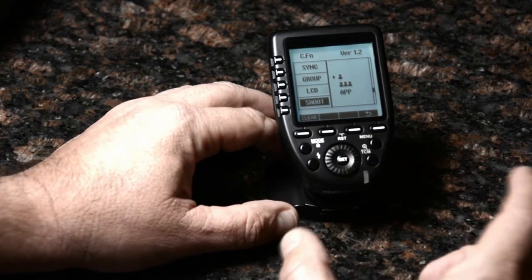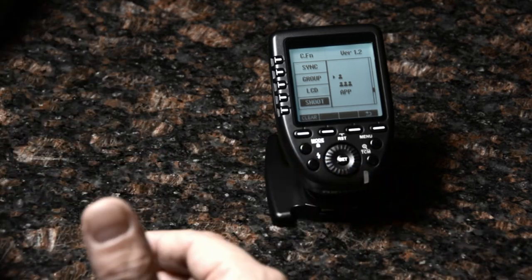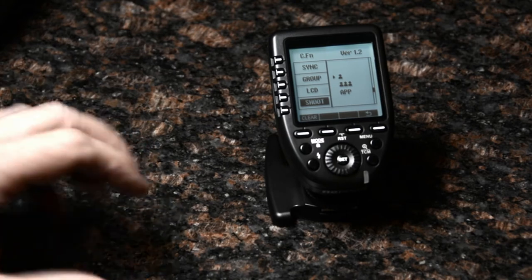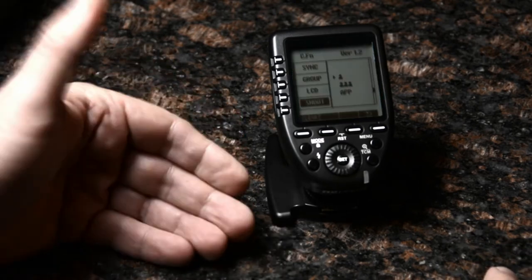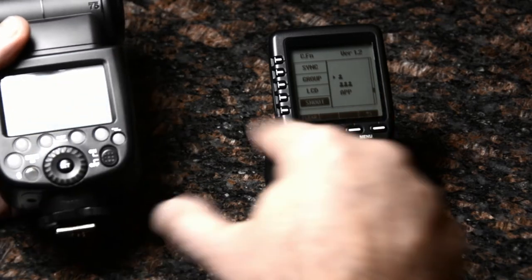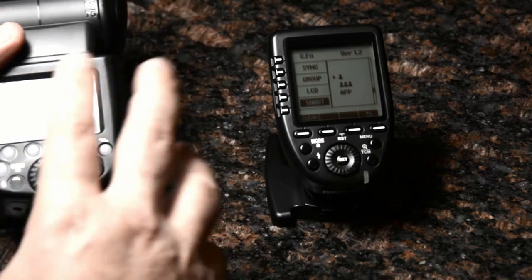Shoot mode is for situations where you have multiple shooters with multiple triggers firing the same set of lights. Usually the trigger only sends update data to a light if you've changed some control before firing — it tells it to update its settings.